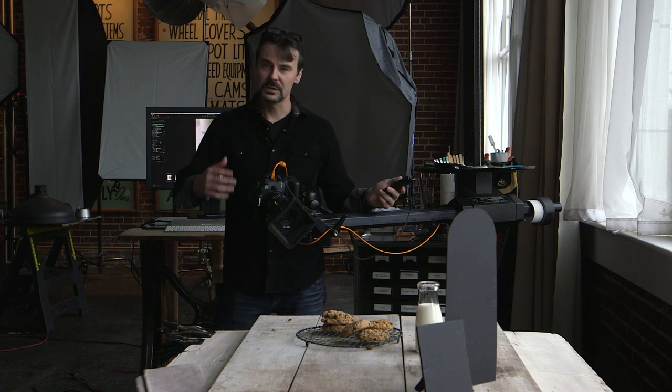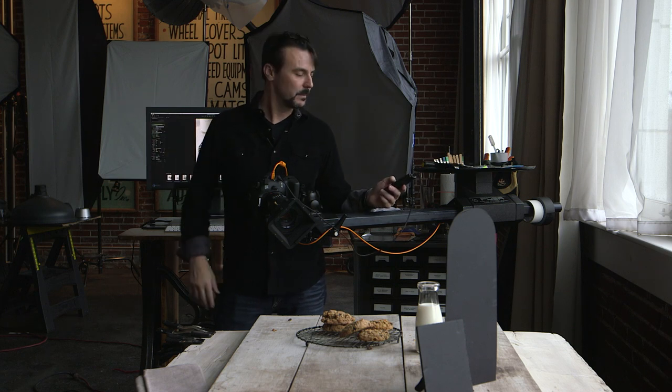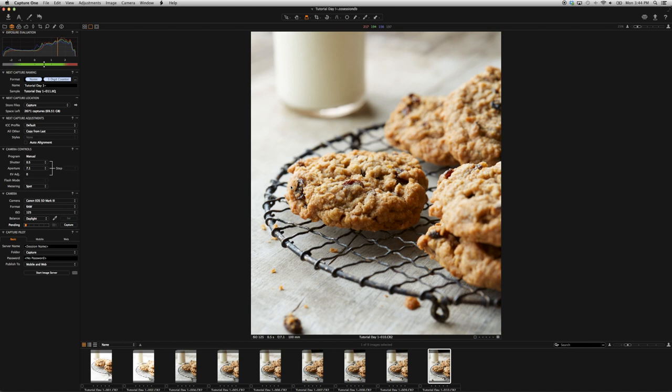Again, hit this guy once — mirror comes up out of the way. Hit it a second time and I got a nice, clean, sharp image.